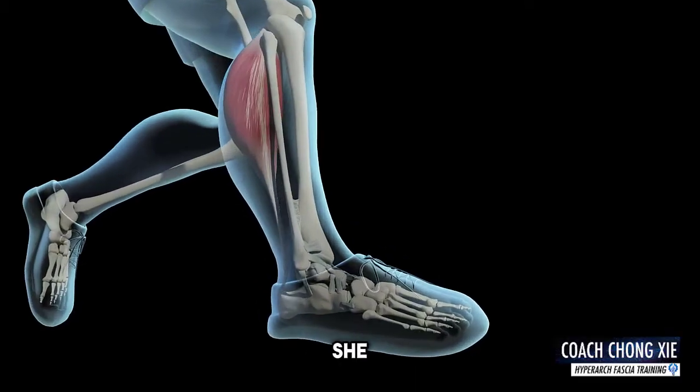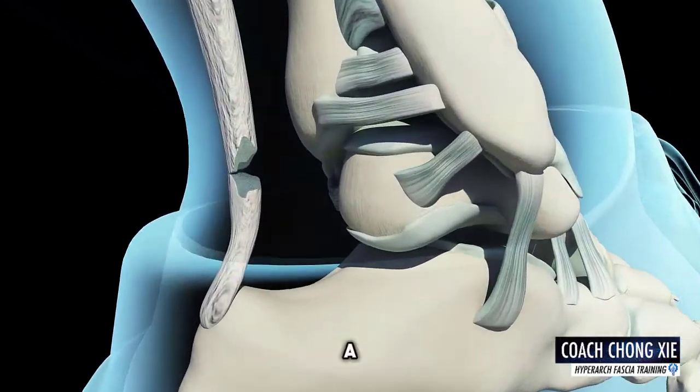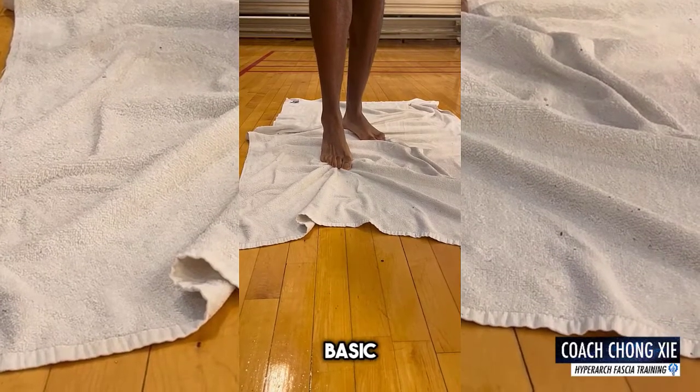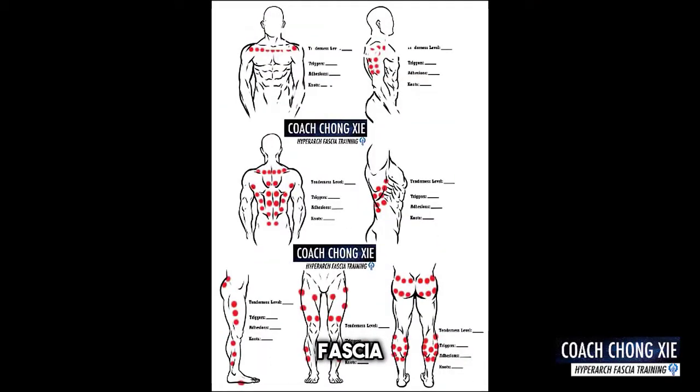But looking at her injury history, she suffered a right Achilles injury before, roughly a year ago. So from a fascia perspective, we know there would be fascial adhesions. This is why, as part of the Basic 3 HFT protocol, we follow and use the HyperArch fascia rolling chart.